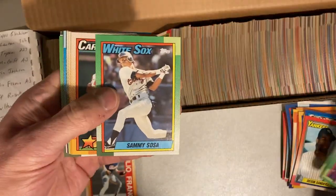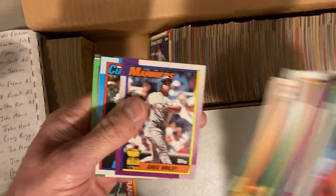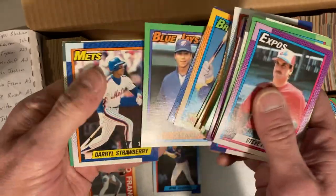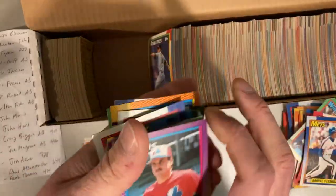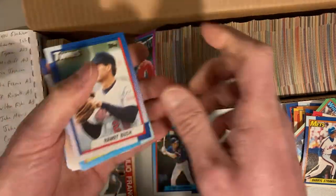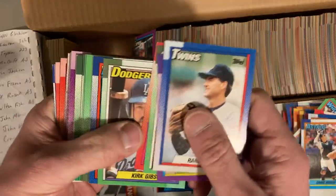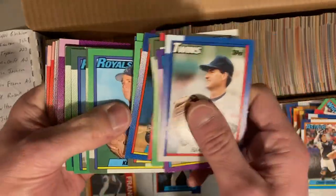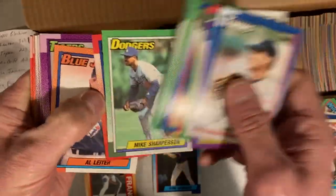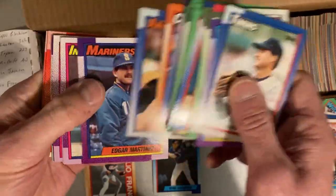Deion Sanders rookie card. Sammy Sosa rookie card. Roger Clemens. Ryne Sandberg — there's one for my PC, first one for my PC here. Darryl Strawberry. Sparky Anderson. Biggio. Biggio. Edgar Martinez.